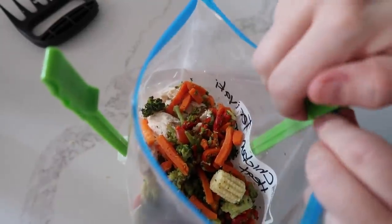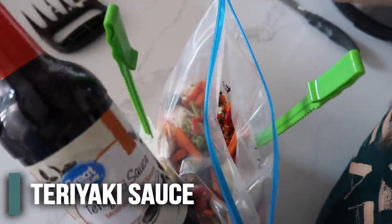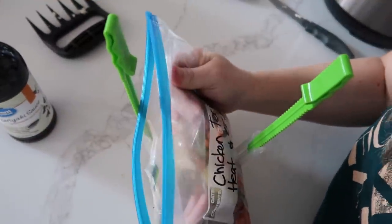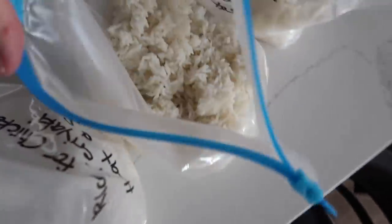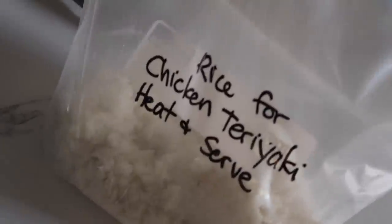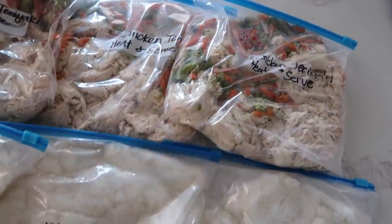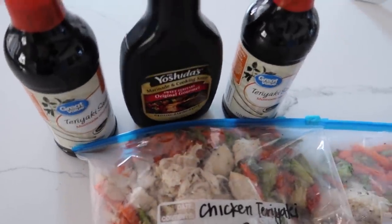Usually you would add sauce, but I like to just have my sauce on the side — not opened yet — so people can choose how much teriyaki sauce they want. We're just going to freeze it just like this. Do that two more times for a total of three recipes. With the rice, it's all cooked and ready — scoop out about a third of the rice, put it into a freezer bag, and freeze it along with your chicken. Three bags of chicken teriyaki, three bags of rice, and three teriyaki sauces.